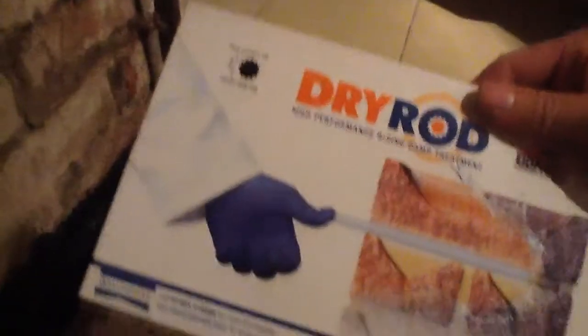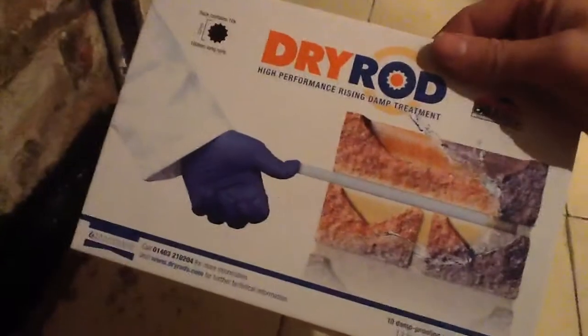But these dry rods are pretty good as well — you shove these in. They're about 25 quid for 10 dry rods and they're meant to last. You can get this stuff from Wickes.